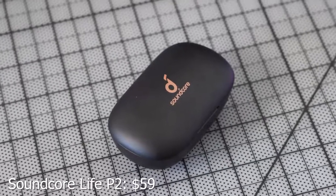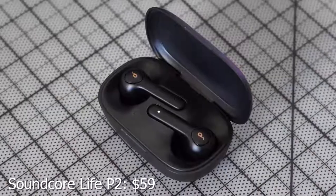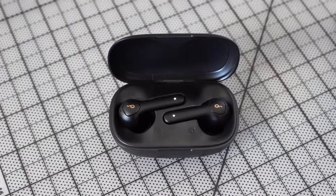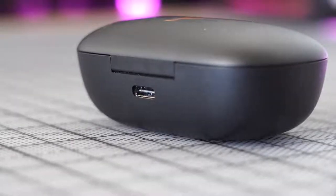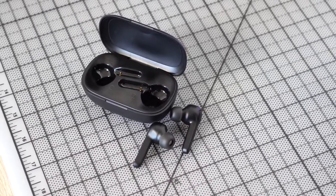The next pair are from Soundcore — the Soundcore Live P2s. They've got that typical AirPods styling but are really, really nice. They're all black and come in a black case. They feature USB Type-C charging, where 10 minutes of charge gives you an hour of use. Total playback time is about 40 hours, and they're fully waterproof at IP67, so you can use them in the gym, swim, or just get them wet.